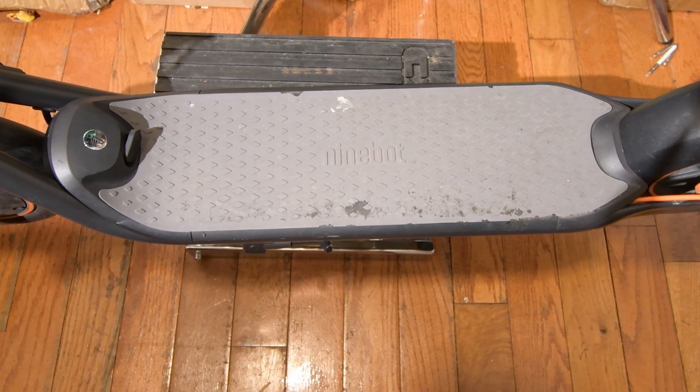Hi, welcome to Rago. This is a Segway Ninebot F40, and I'm going to show you how you can disassemble the scooter compartment over here, so you can replace your battery or do some work on your controller.